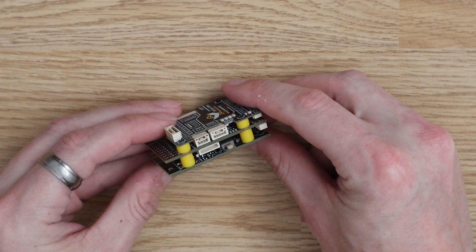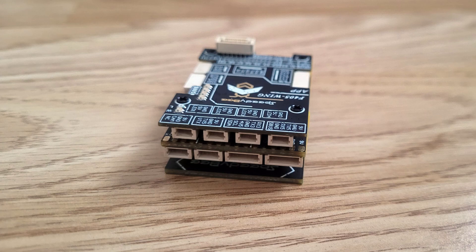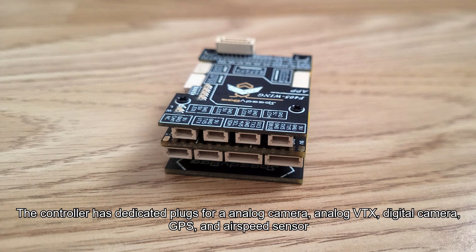This flight controller has six UARTs, though with the exception of the one for the receiver, all the rest are accessed via plugs. The same is true for all other peripheral connections — whether it be GPS, an airspeed sensor, a video transmitter, or a camera. Everything except motors, servos, and receiver must be connected via plugs.